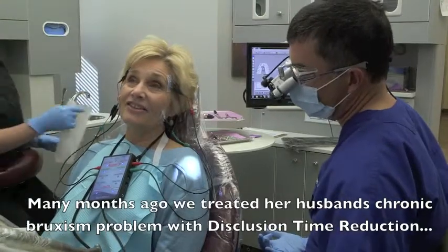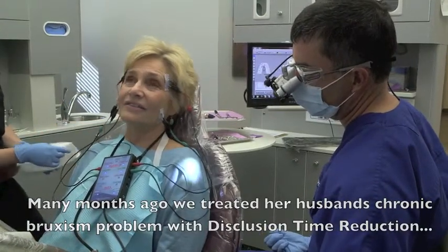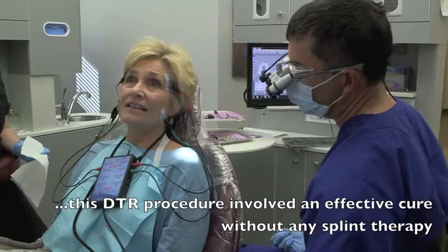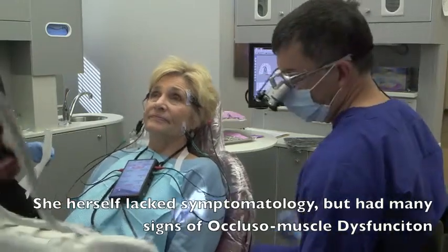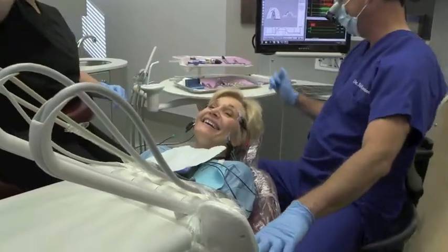You did my husband — I used to lie in bed listening to him grind his teeth at night. Doesn't do it anymore. Zero — I don't hear it. That's brain being happy. And he doesn't have any pain anymore at all. Well, now you're doing him the favor too. He may not hear it — who knows.